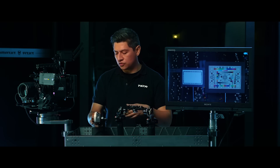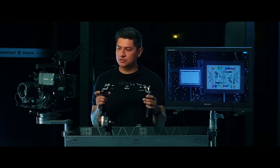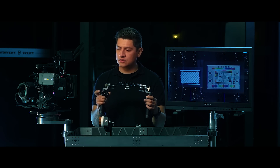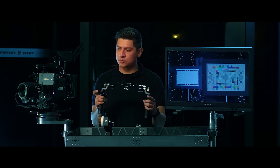Now I'm going to switch control over to the handles by double clicking the function button. I'll check my focus, check iris, and check zoom. Everything seems to be working.